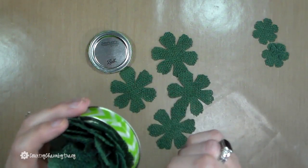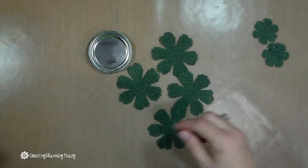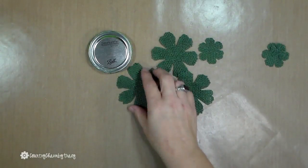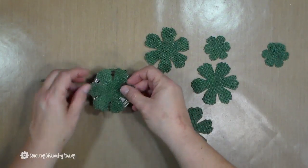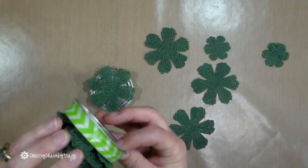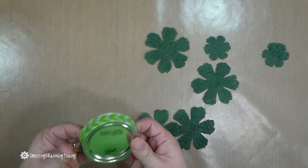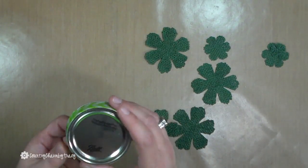I have four layers of this large flower, one of this medium flower, and one of the small flower. The more you layer, the fuller your flower is going to be — that's completely up to you. As you can see, it covers the whole lid, so I don't feel I need to put anything else on here. You do want to make sure that you allow the E6000 glue to set.